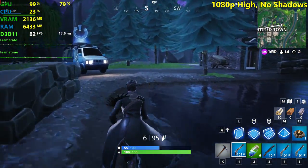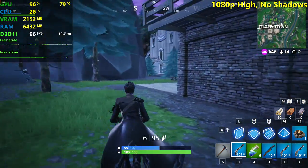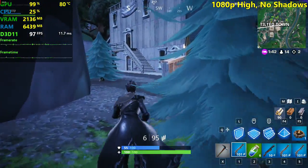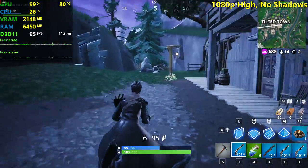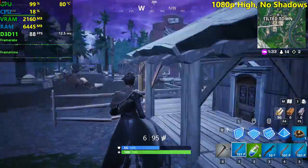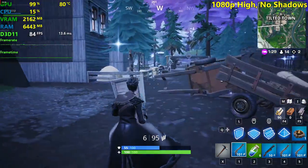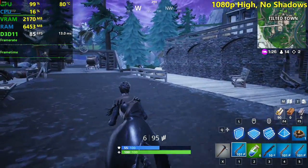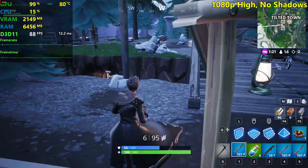High settings without shadows — we're seeing a hefty boost in FPS, coming from around 60 FPS up to 80 to 100. We're seeing 99 there, almost touching 100. We're seeing around 80 FPS — the minimum I saw so far was like 78. We're approaching our most demanding area in the benchmark run.